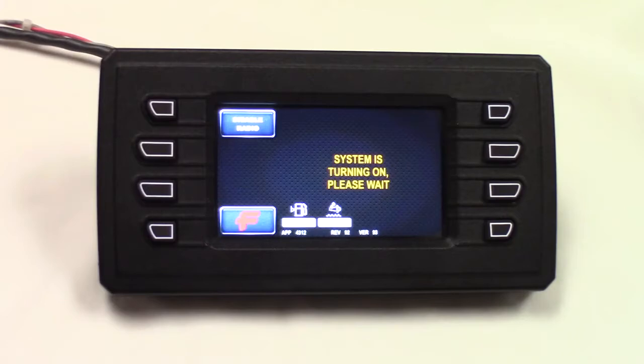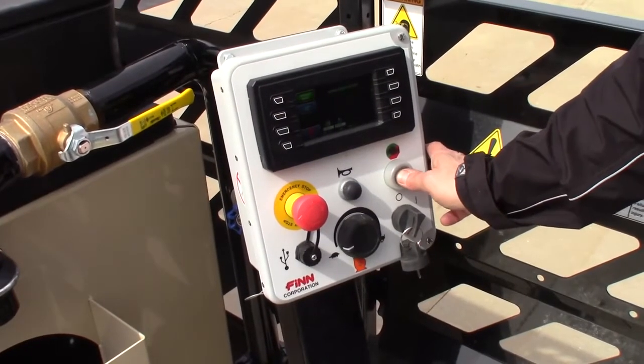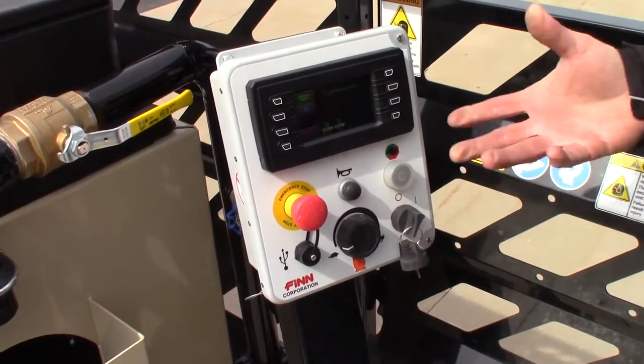After a few seconds, it'll say if it's ready to start or not. And this one is ready to start. All I've got to do is push this ignition button — and it's running.